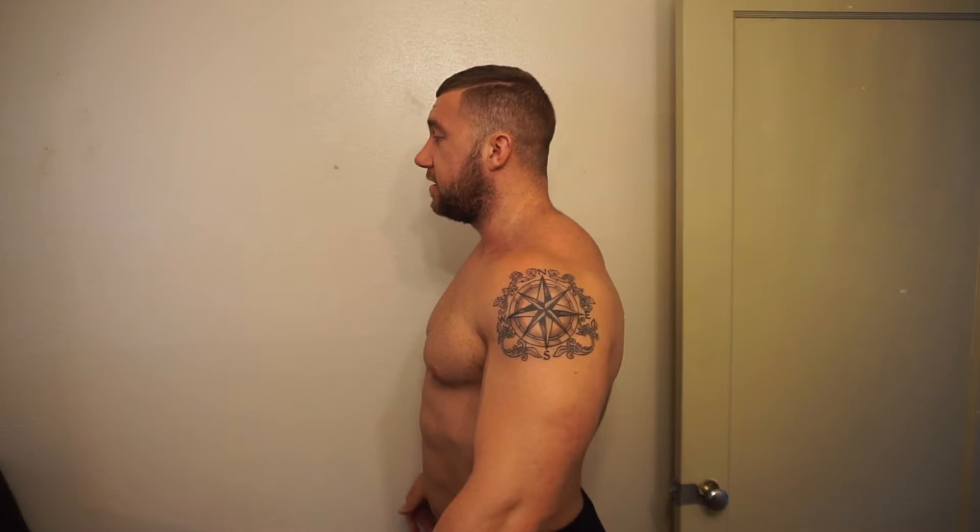So what you're going to do — shoulders back — you're going to exhale, okay? Then you're going to pull your belly button to your spinal cord like this.